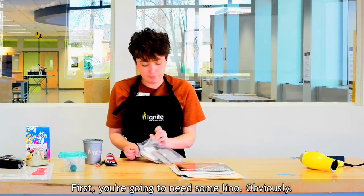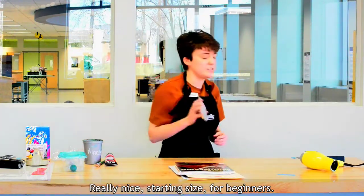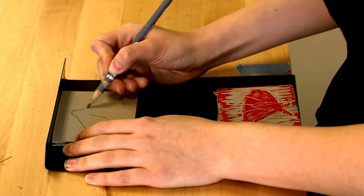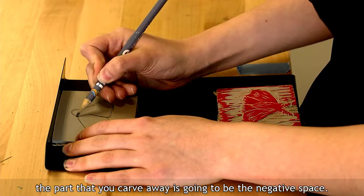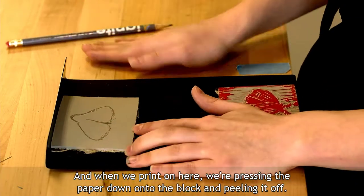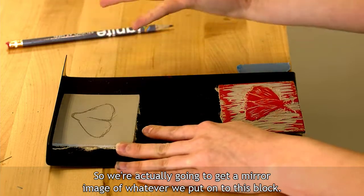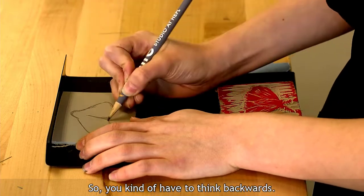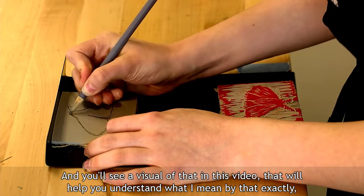First you're going to need some lino. We have these little blocks here — really nice starting size for beginners. I'm going to draw a little moth. Now just keep in mind with this relief cut process, the part that you carve away is going to be the negative space. When we print, we're pressing the paper down onto the block and peeling it off, so we're actually going to get a mirror image of whatever we put onto this block. You kind of have to think backwards, and you'll see a visual of that in this video to help you understand what I mean.